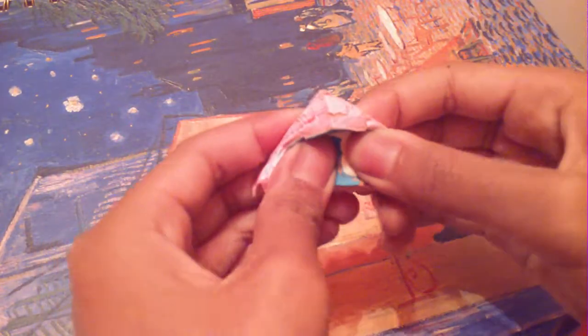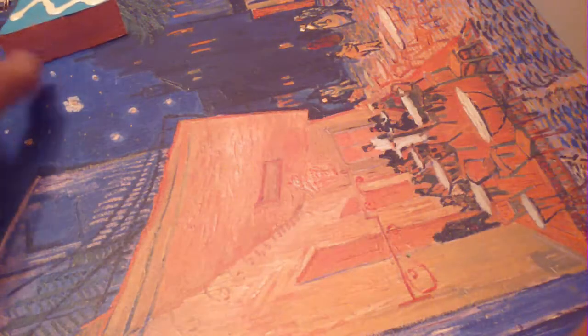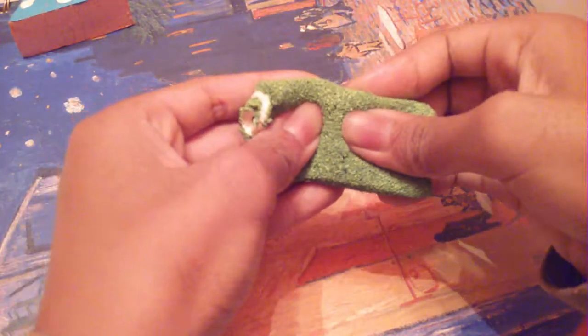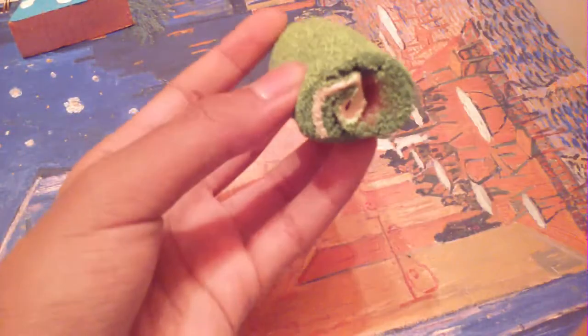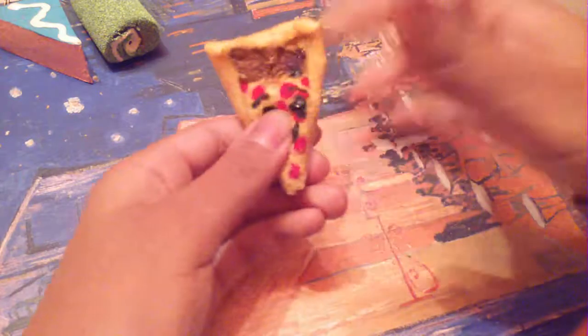The first squishy is this very random cake slice — it looks very ugly, but yeah. This failed Brito Swiss cross squishy, as you can see. And this very ugly pizza slice squishy, but it's really squishy.